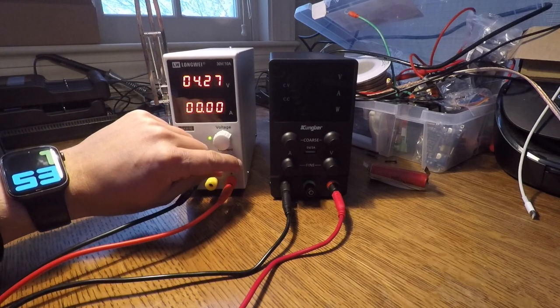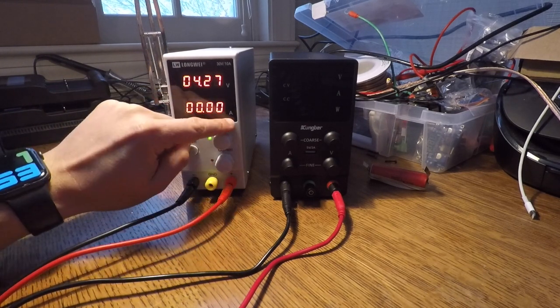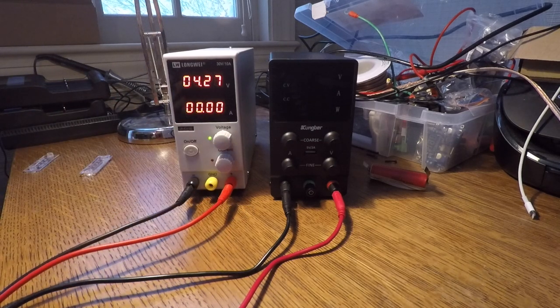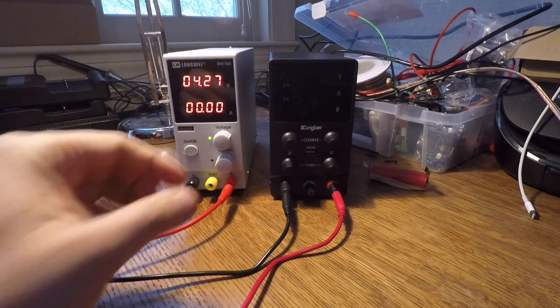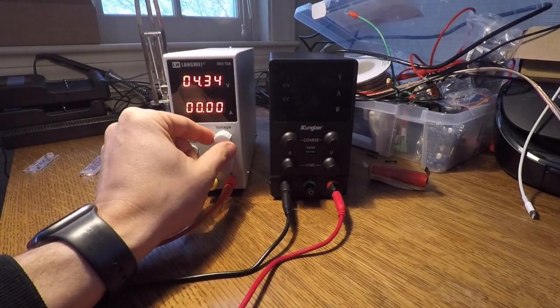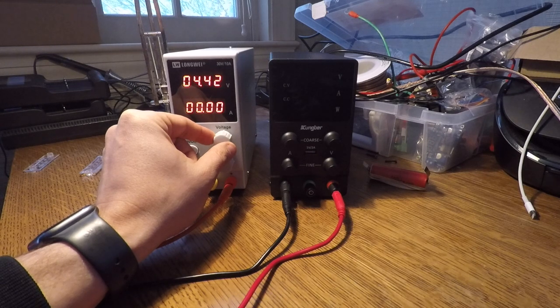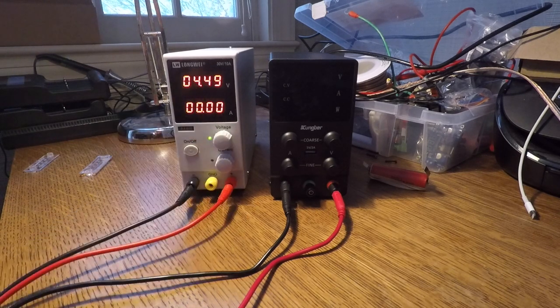The thing is, you can only see one of these settings at a time. So I can adjust current, but I can't see it. In order to actually see what you're setting, you have to set things like this. First, let's set the maximum voltage — I'm going to set it to 4.5 volts. That means when I connect this to a power supply, I'll never supply more than 4.5 volts. I might supply less, but never more.